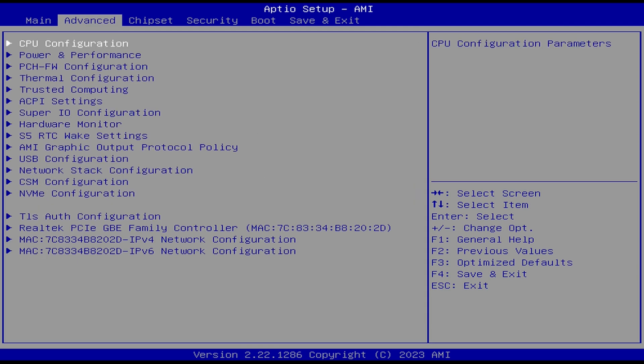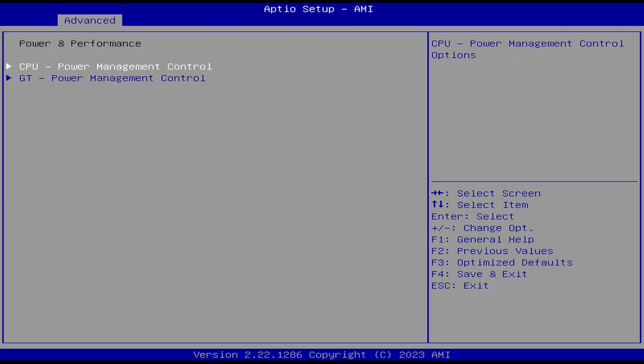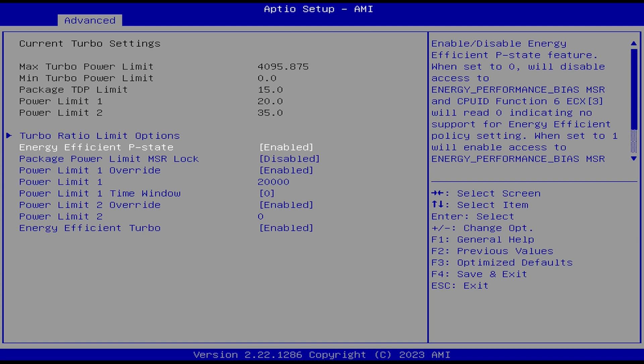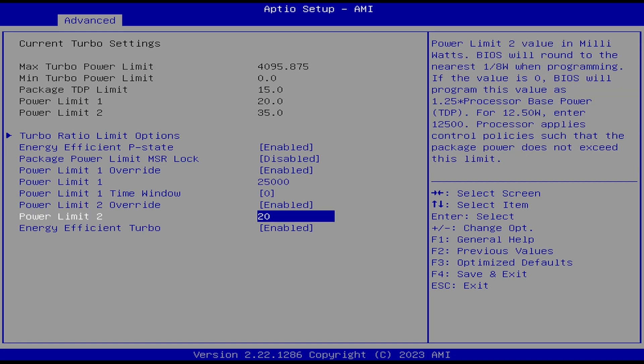Let me show you how to raise the TDP in the BIOS. Go to Power and Performance, then CPU Power Management Control, then View/Configure Turbo Options, and go down to Power Limit 1 and set that to 25000. For Power Limit 2, I also set it to 25000 — it was already set to 35 watts by default, but Power Limit 1 is what you care about most.